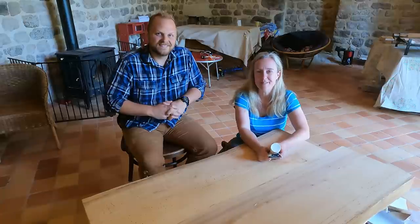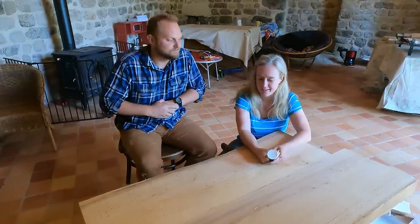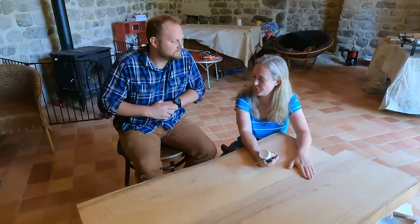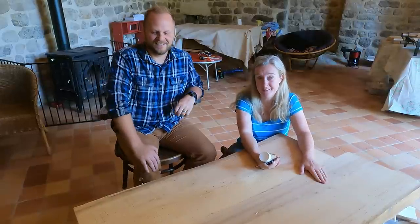Hello everybody, this is Amy from Chateau de Roziers and I'm with our volunteer Jason. Today's episode we're going to be tackling the worktop for the bath from downstairs in the coach house.